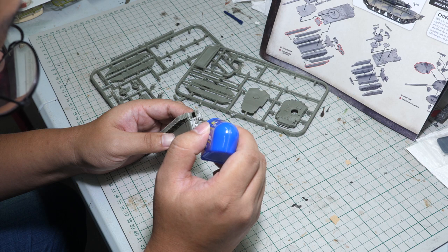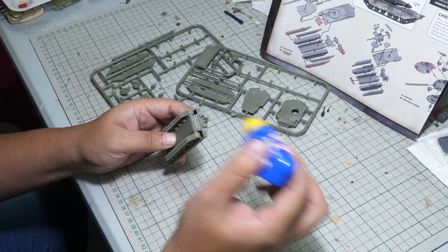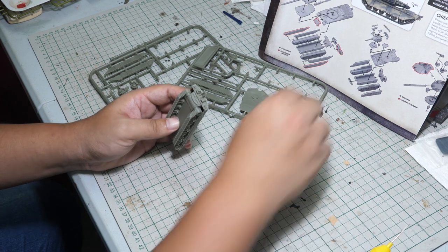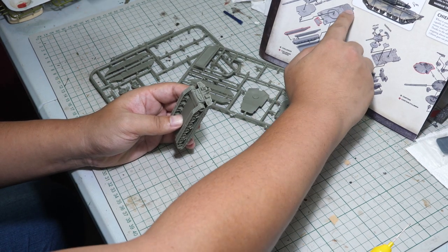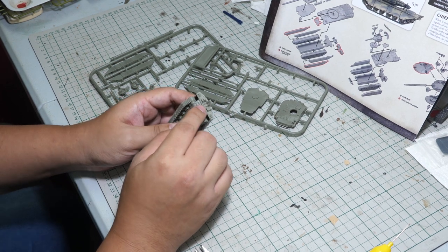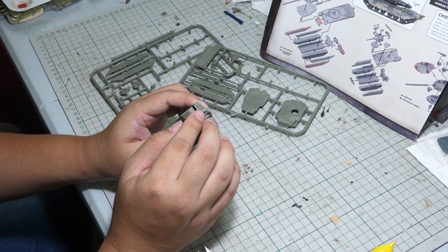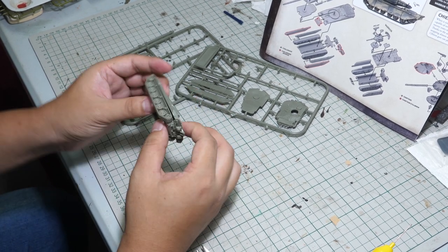One assembly tip: you're supposed to fit this part before the upper hull, because once you put on the upper hull the overhang gets in the way of placing it. I foresee that will be a nasty surprise for many people.